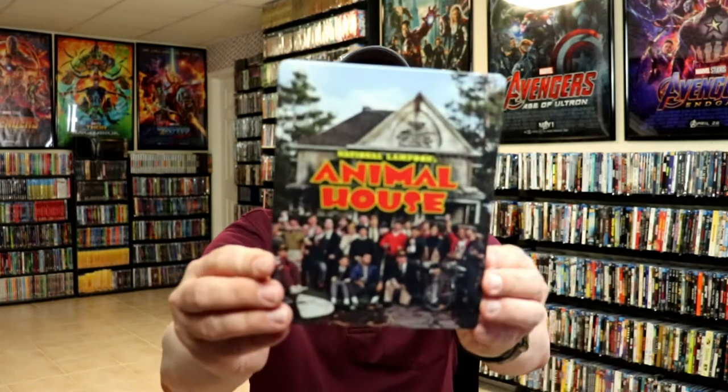I'm going to go ahead and remove this from the wrapper, and we can take a closer look at this steelbook. I've got the wrapper off and the J-Card removed.